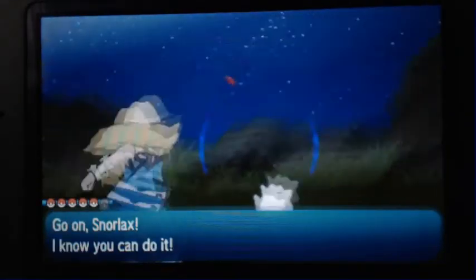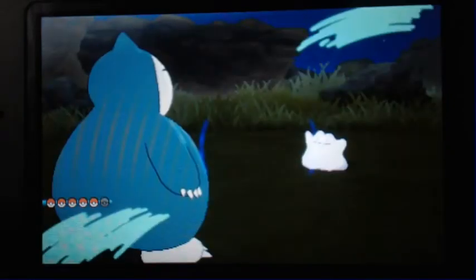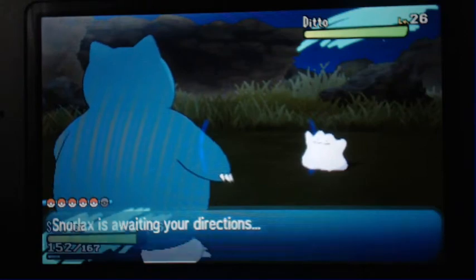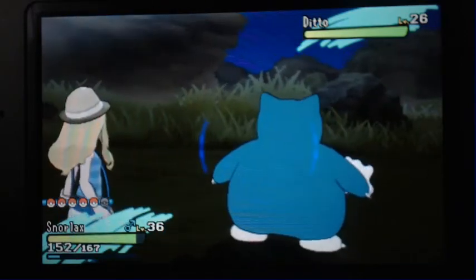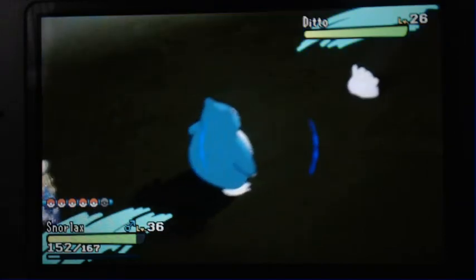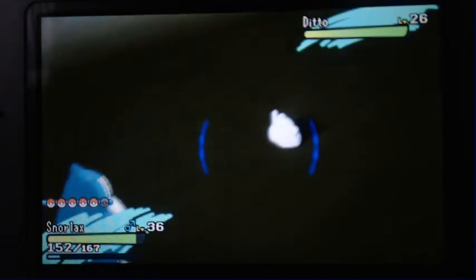Hey there Ditto! Ditto is a 10% spawn only on Mount Hokulani. This is the only place to get Ditto in Pokemon Sun and Moon.